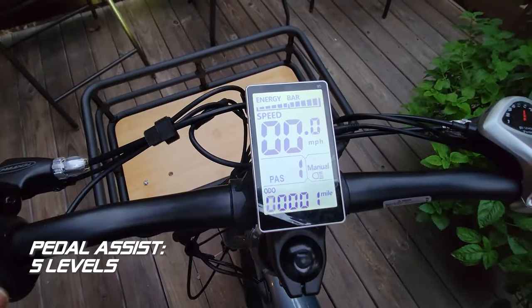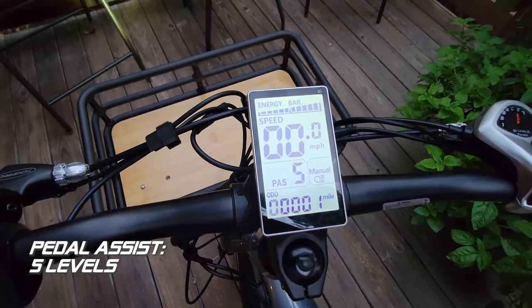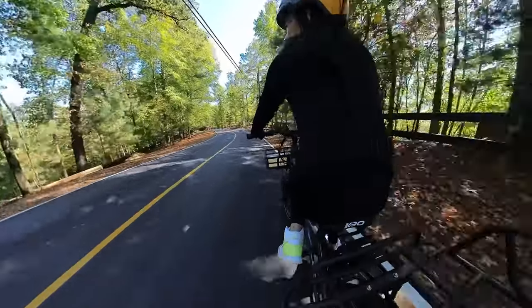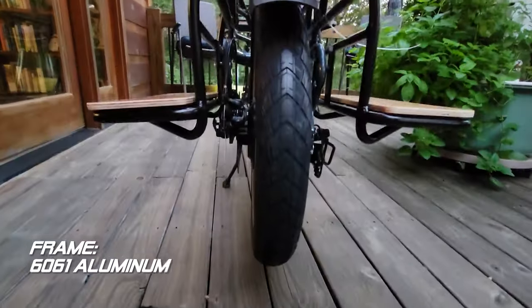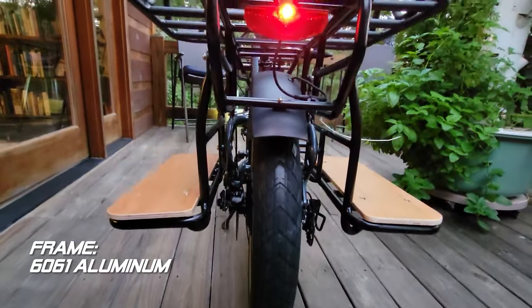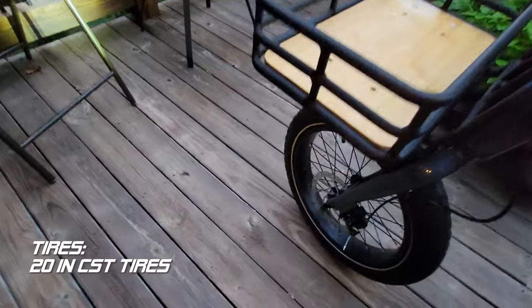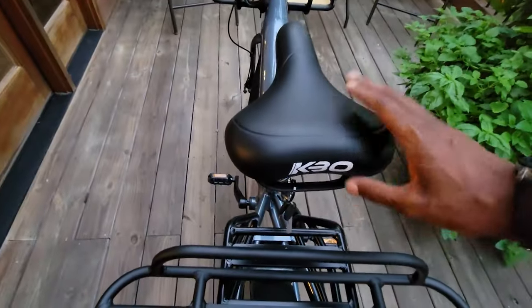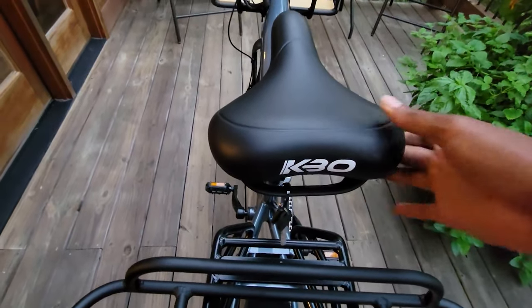The five levels of pedal assist are a boon for those steep climbs — it's not just about having power, but the ability to control and harness it, which the KBO Ranger does splendidly. The 6061 aluminum frame coupled with 20 inch CST tires underlines the solid build of the KBO Ranger. This bike is not just about performance, but durability and comfort too.